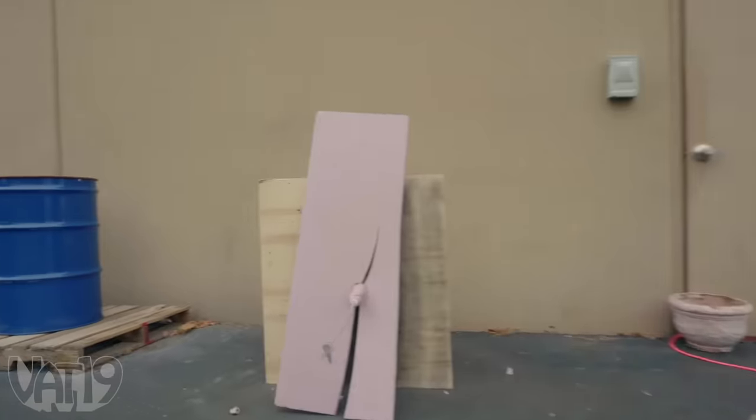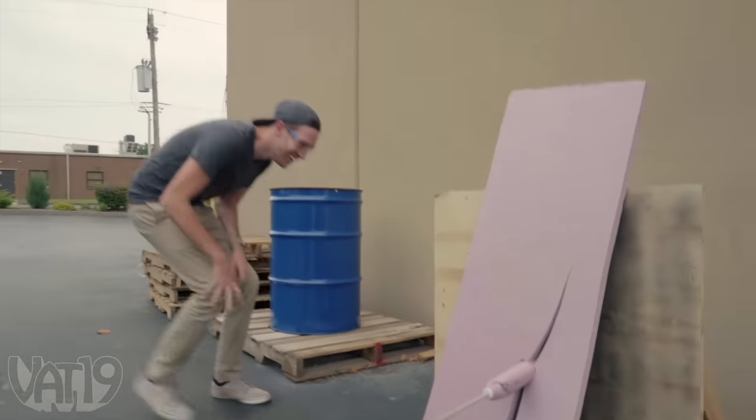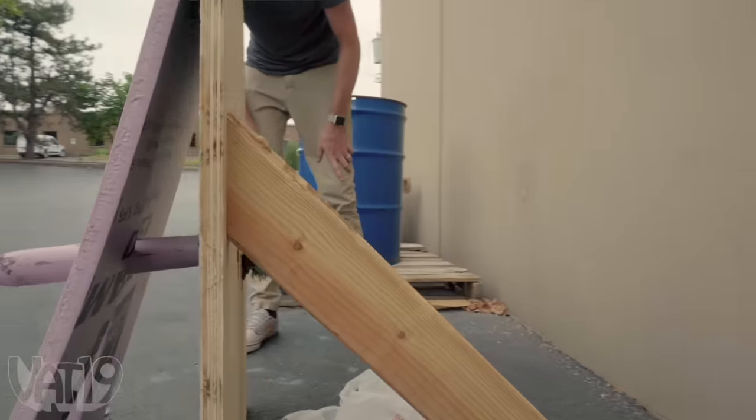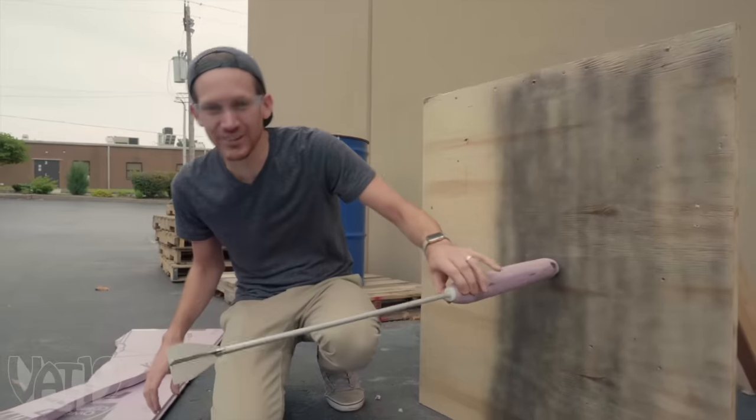Never mind — I stand corrected. Holy moly, look how far it went through the board. It goes through wood! So I've got to do something different. Overall, great success.